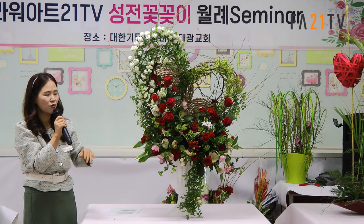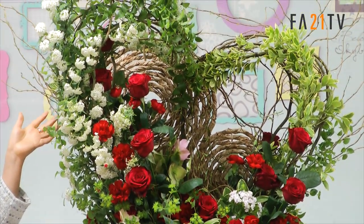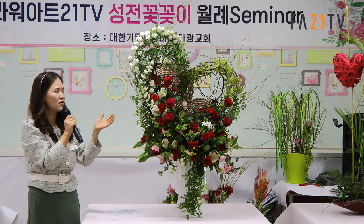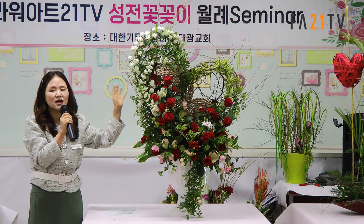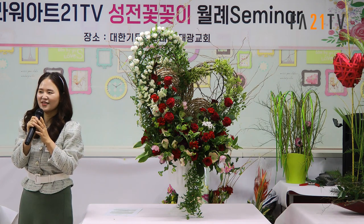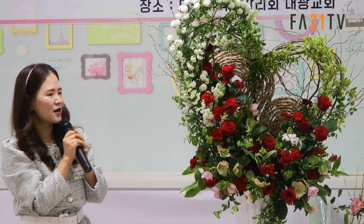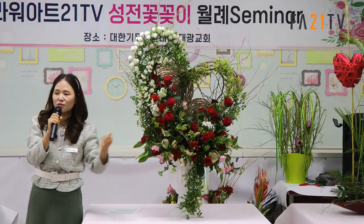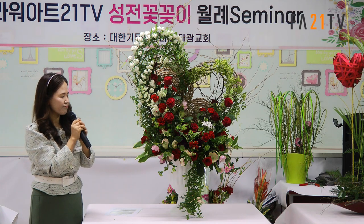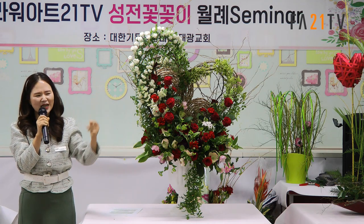구기고 나서 꽈주면 막 풀리는데 그냥 내둬도 괜찮아요. 말면서 다시 잡아줘서요. 하얀색으로도 할 수 있고, 주변에서 볼 수 있는 다양한 소재를 활용해서 조금 새로운 느낌을 줄 수 있어요. 성전 꽃꽂이는 아이디어를 계속 내야 해서 힘들 때가 많잖아요. 그래서 기존 하트 구조물에 소재만 새롭게 해보았고, 성전에 가면 생각보다 엄청 작게 보여요.